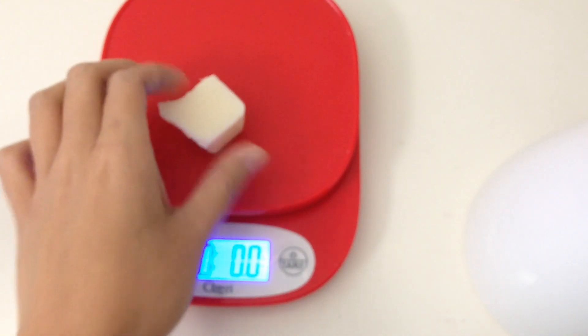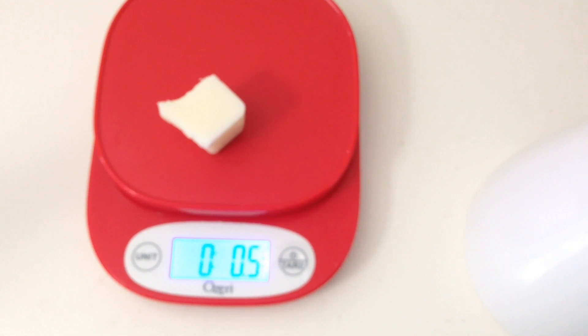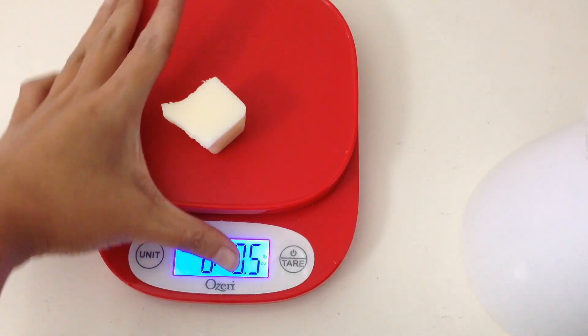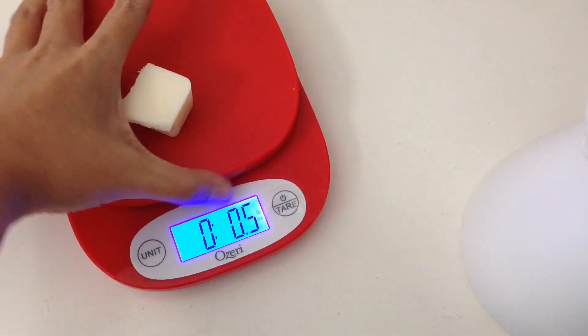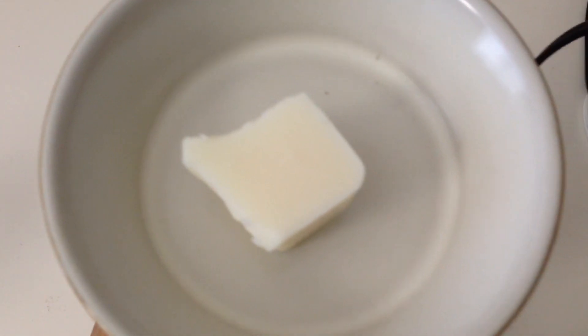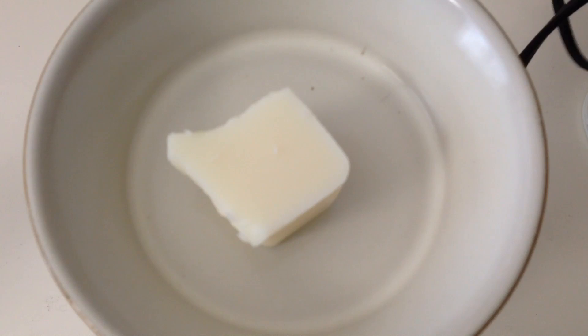The wax actually feels pretty soft. It almost kind of feels like — is that coconut wax? Or palm wax? It feels actually pretty soft. I wouldn't say scoopable soft, but it feels soft. As you guys can see, that's 0.5 ounces. And I will be using my 24-watt candle warmers hot plate. Let me turn this on and I will get back with you guys in a couple of hours.